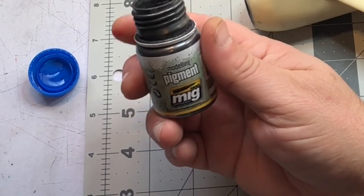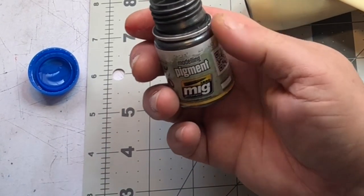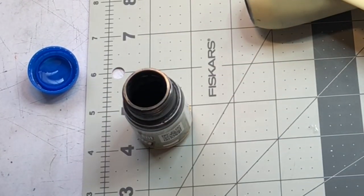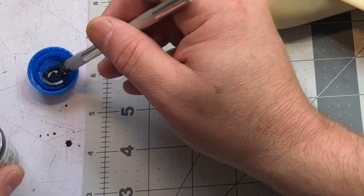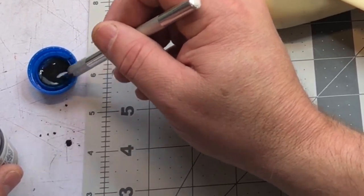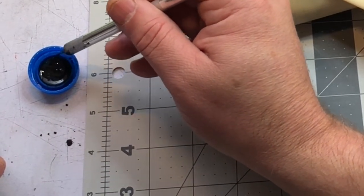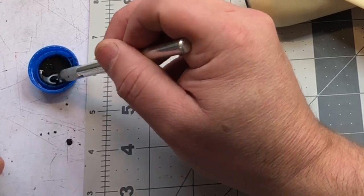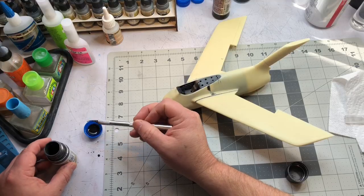The only pigment I've been able to mix with CA glue is metallic pigment, and not all metallic pigment. Some cheaper stuff doesn't work, but this Ammo MiG gunmetal seems to work quite nicely. I mix it into my CA glue. This lets me see where the CA glue is going - with straight CA it's sometimes hard to tell because it's clear. This also softens it up a bit and makes it less brittle in my opinion. I haven't done thorough tests but in my experience this works well.